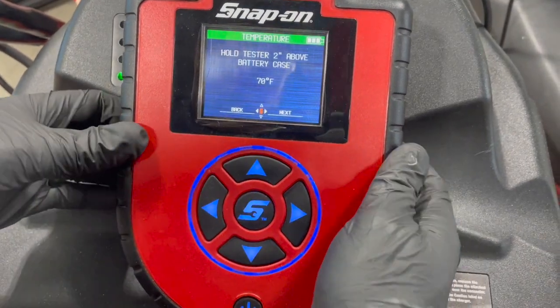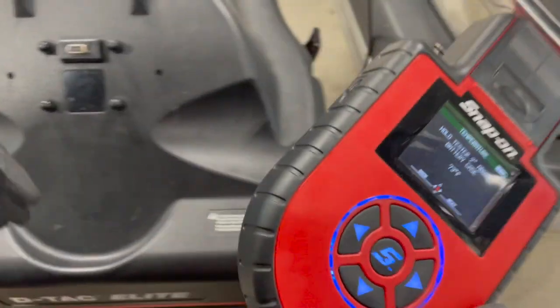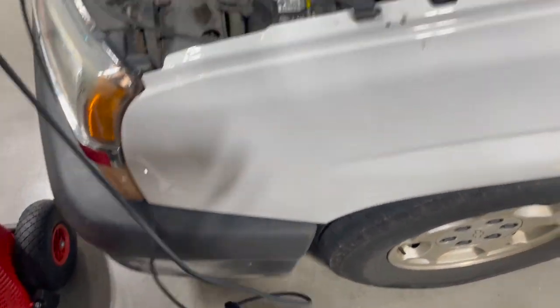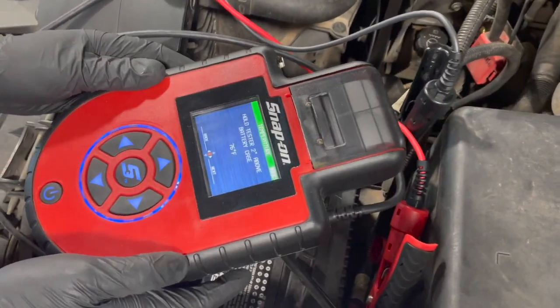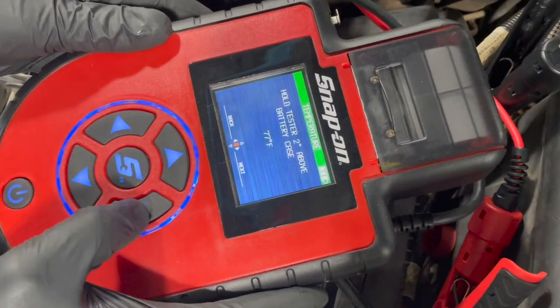What it's asking here is for us to hold the tester above the battery case. The reason we do that is it measures the temperature. So we're going to do that and hit the next button.